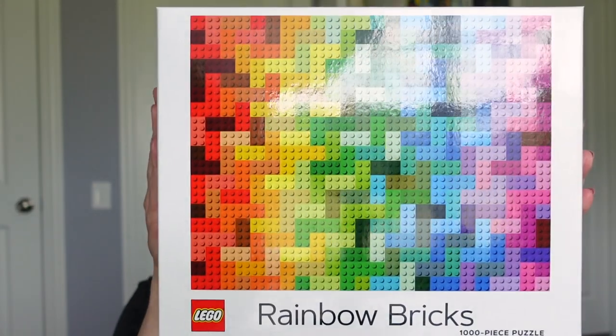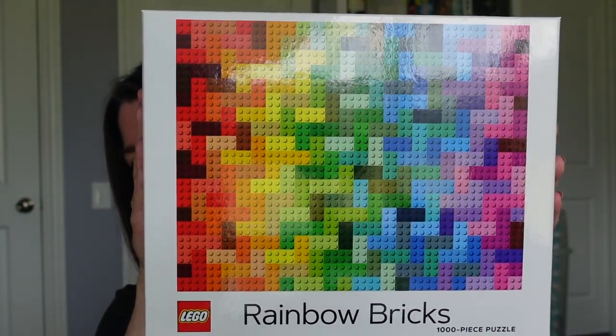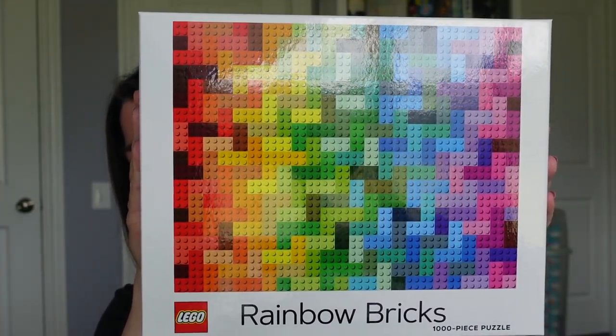Hi guys, it's me and Geraldine back with another edition of Inside the Box, where we look at my most recent puzzle build. It's June, it's Pride Month, so I thought it would be fun to pick a rainbow puzzle to celebrate and show some love to the LGBTQIA+ community and all our friends and family out there who identify as such. I picked the LEGO Rainbow Bricks puzzle by Chronicle Books — it's a thousand pieces and it is single-sided.